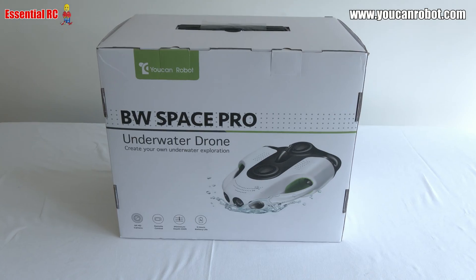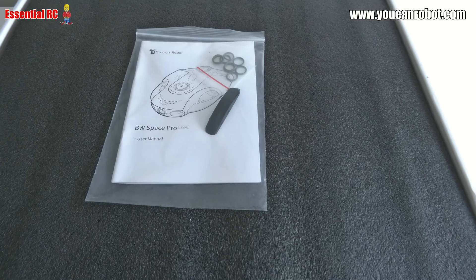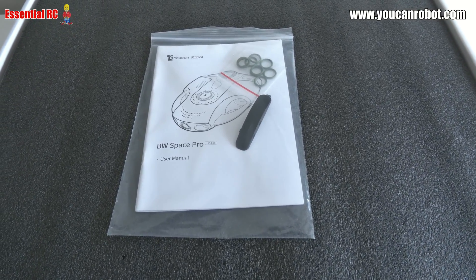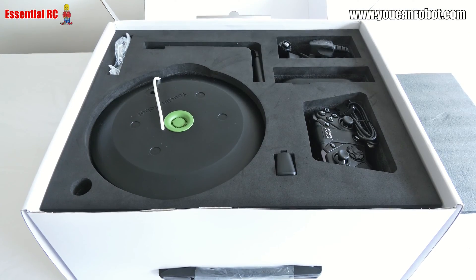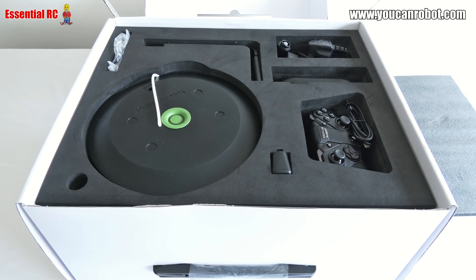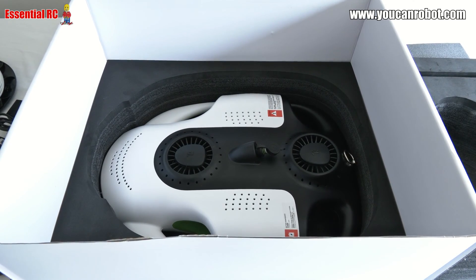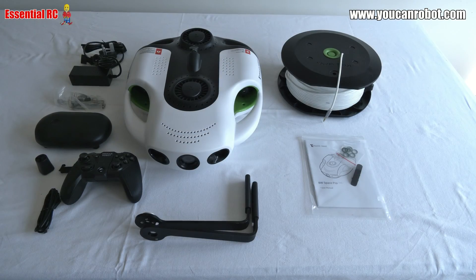When you unbox the BW Space Pro you're going to find the manual and some spare rubber grommets on top of the box. Take that thin layer of protective foam away and underneath that you will find the Wi-Fi repeater, the remote controller and the tether reel with its components. Take that out of the box and you'll find the BW Space Pro drone underneath.